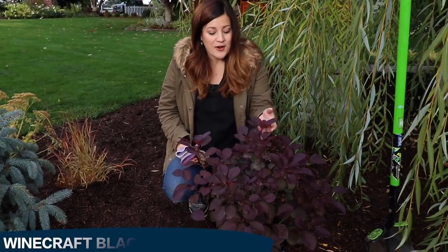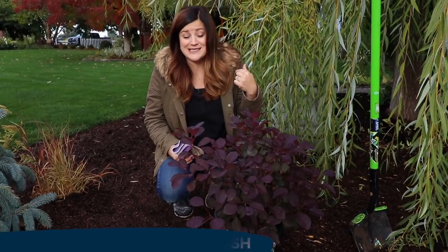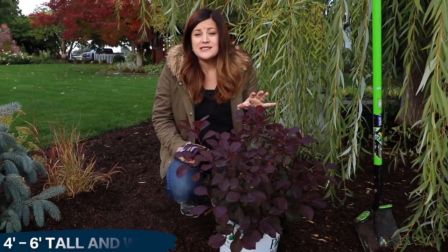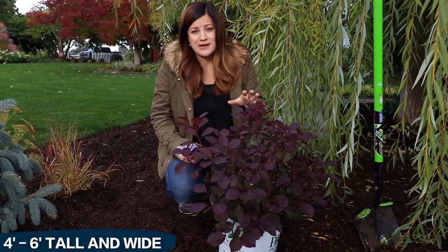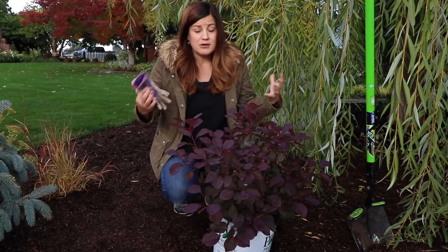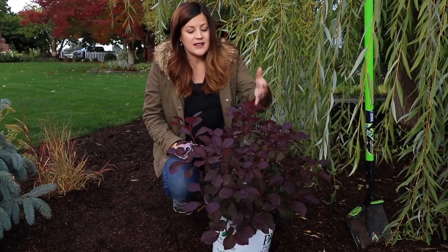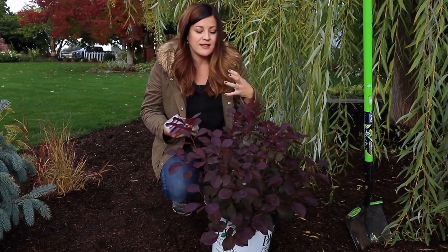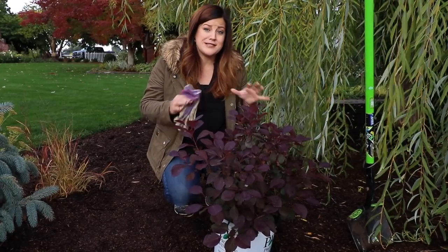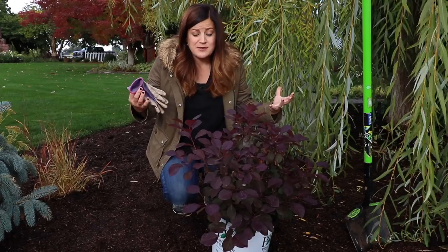This is called a Winecraft Black smoke bush and this is a game changer for me at least. This is the first dwarf size growing smoke bush. It only grows four to six feet tall and wide, which is so awesome because if you've ever grown a smoke bush before or seen them in the landscape, most of them get enormous and you have to have a huge space to plant one. I just love the structure of the plant, I love their blooms, I love the color of the foliage.